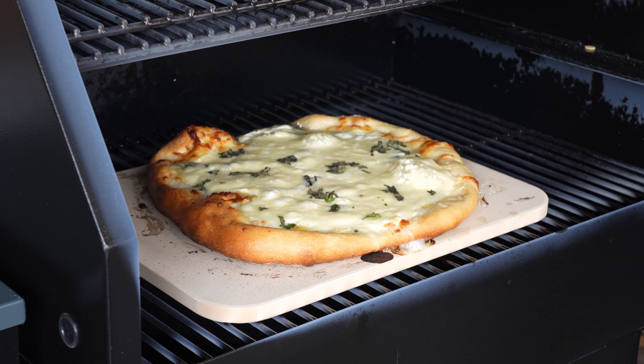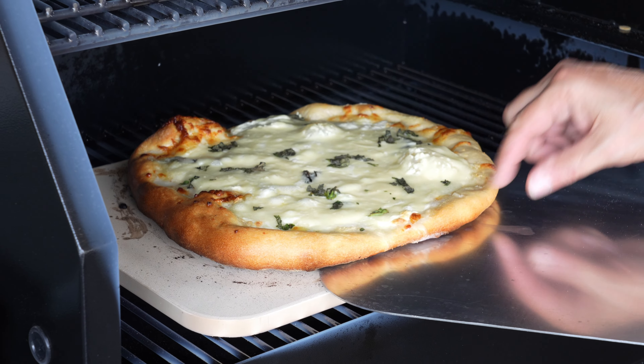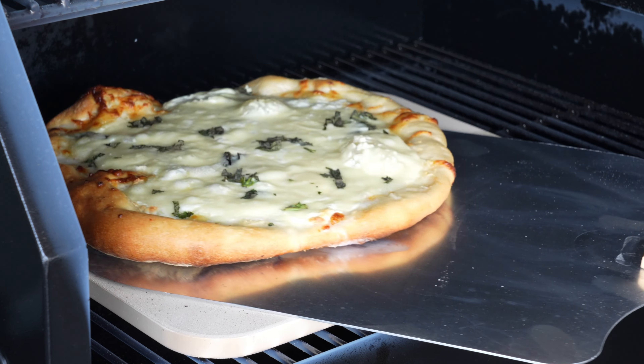Alrighty all, my name is Tommy and of course I am with Z Grills. On today's show it is going to be A to Z — how you could make that perfect pizza on your Z Grills Pellet Grill.